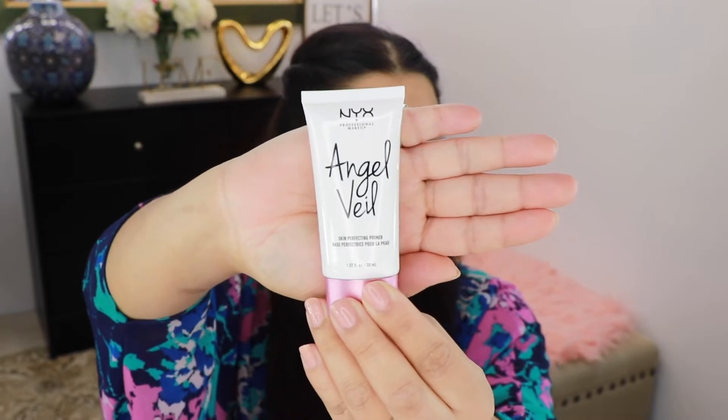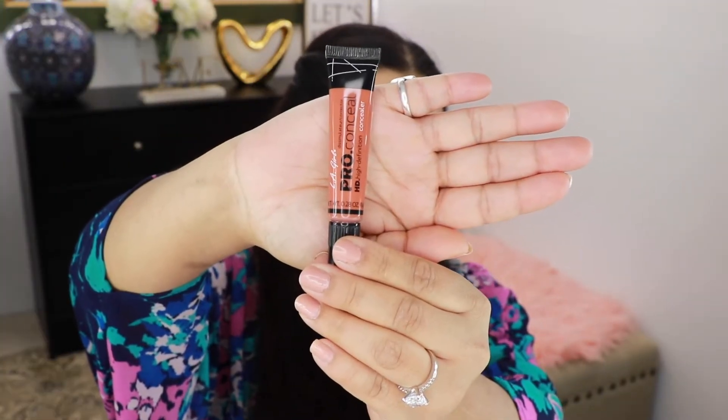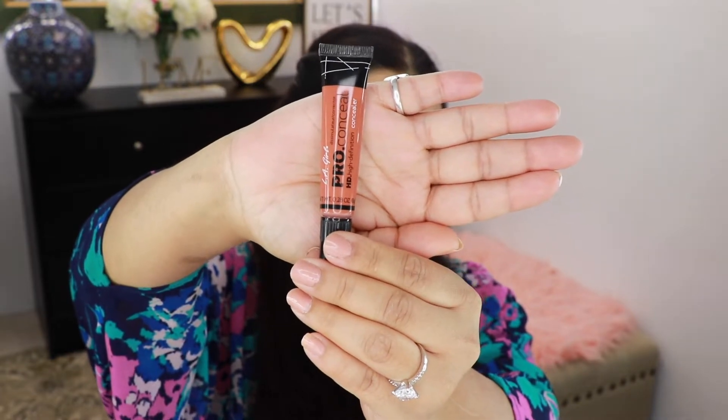I'm going to go ahead and start by priming my face, and for that I'm going to use this Angel Whip Primer from NYX. Using this corrector from LA Girl I'm going to go ahead and correct under my eyes and around my mouth area, and then using a Morphe 173 I'm going to go ahead and blend it out.